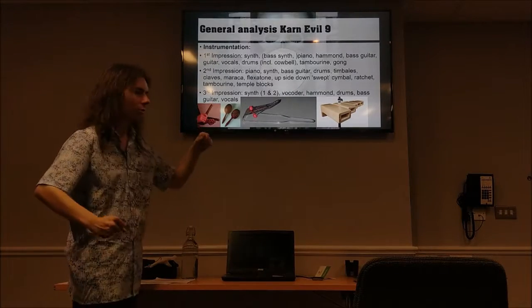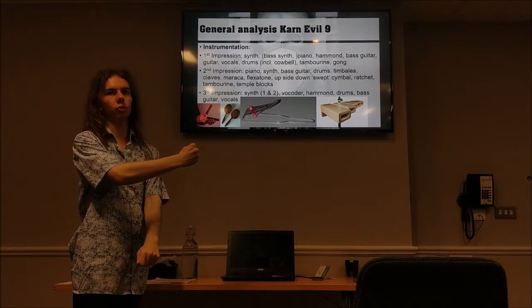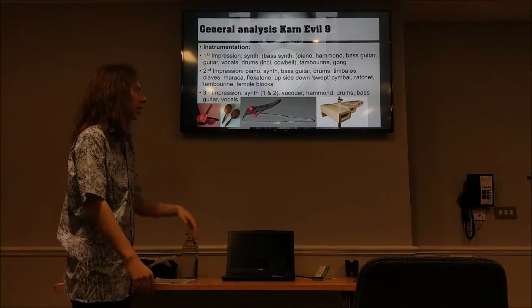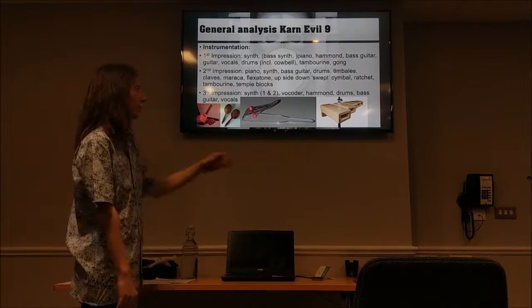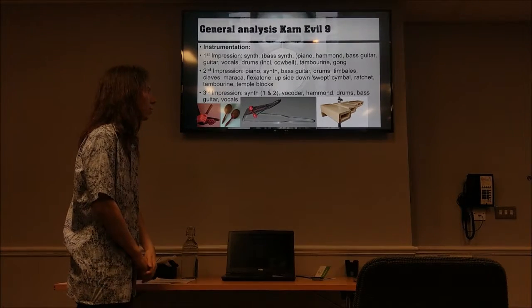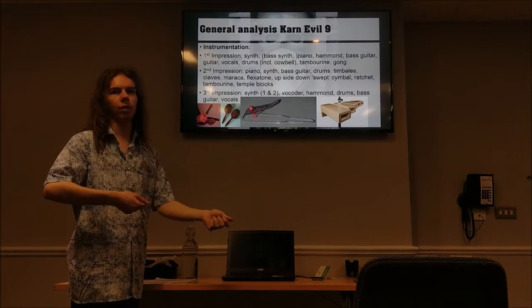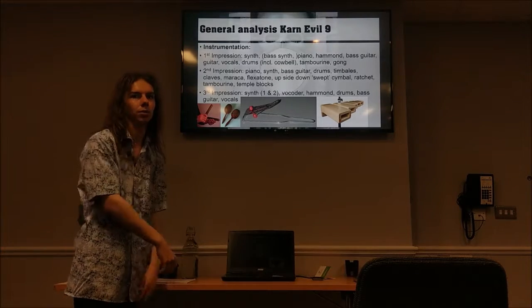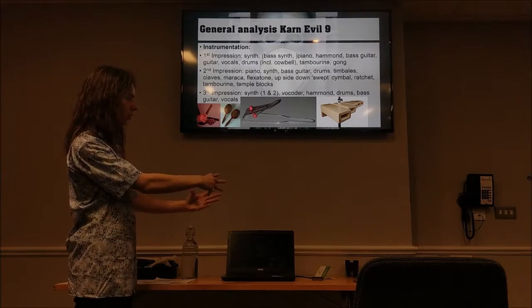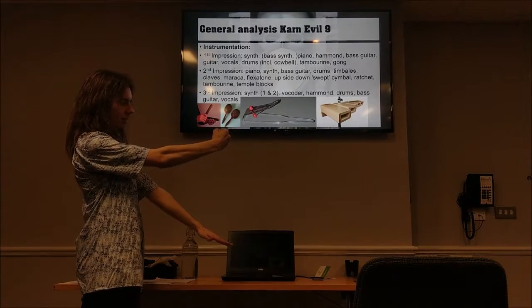There's also a really sharp noise which sounds like somebody is sticking a sword through your ear in that same section, and that's probably an upside-down swept cymbal. I couldn't find a better translation for 'swept,' but the cymbal is placed upside down and you use the same bow that violists use against the edge of the cymbal, creating resonance inside it. That sound from the friction is the sharp sound you hear.